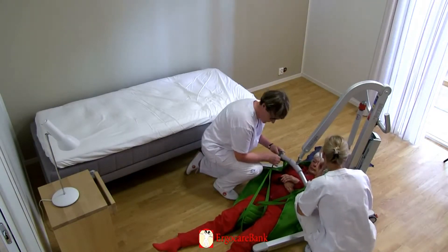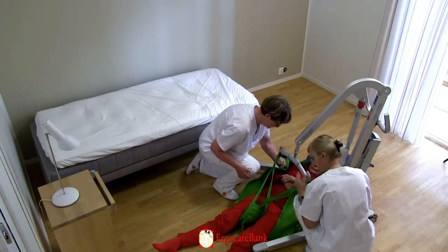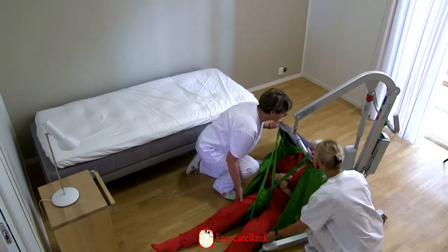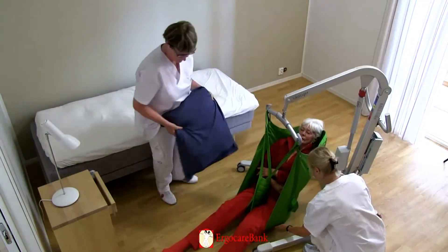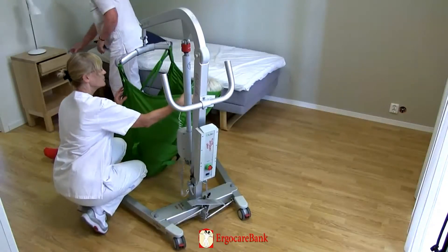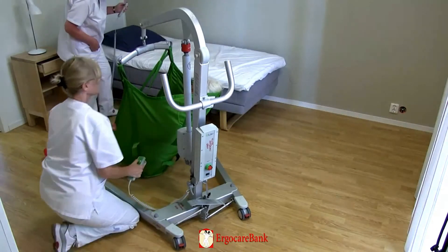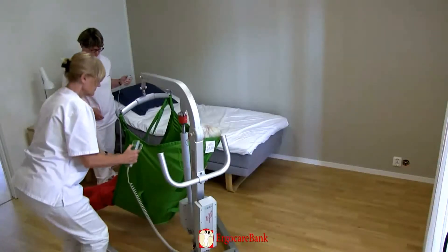The staff control the lifting, and one of them supports Celia's head. As soon as Celia's weight is supported by the lift, the staff stop the lift and check the safety of the procedure. Are the straps properly hooked on? Are the leg straps correctly positioned? And most importantly, is the sling positioned sufficiently low down to reach the coccyx level so that Celia is in a good transfer position?